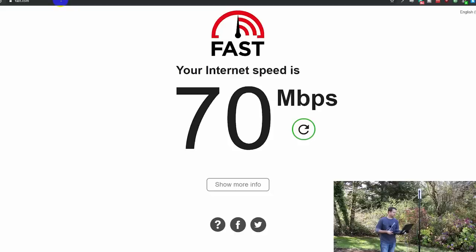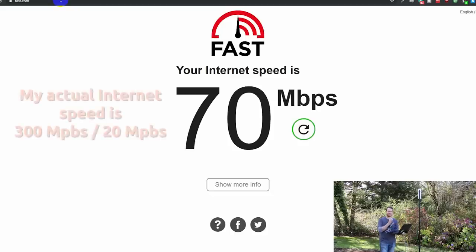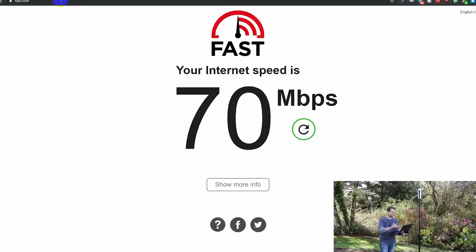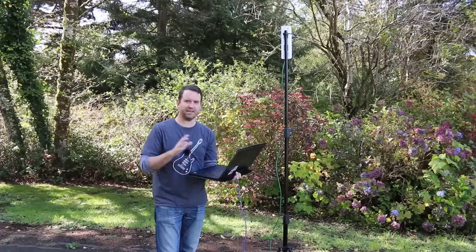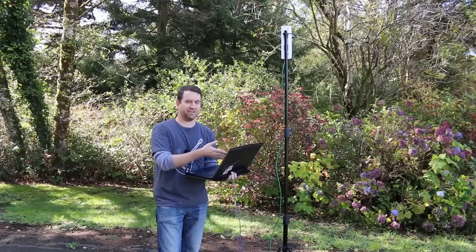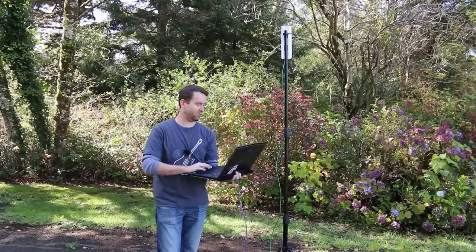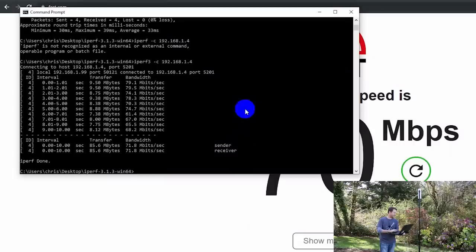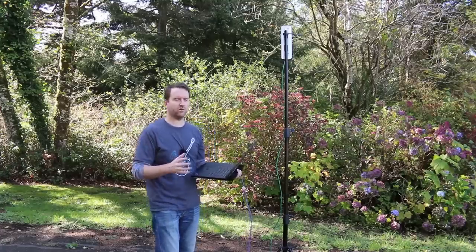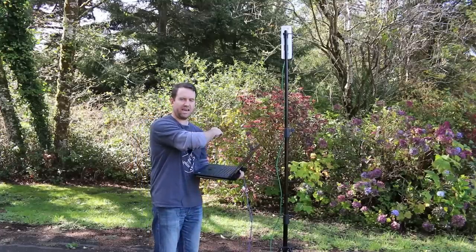Let's run a speed test. The fast.com speed test shows 70 megabits per second — if you were trying to do Netflix or something like that, 70 megabits is more than enough. Last time I did a video like this you all complained that I didn't do an iPerf test, so we're also running an iPerf LAN speed test, and we got 61 megabits per second. Really, really good — but this is an easy test at only 200 feet from the station to the access point.